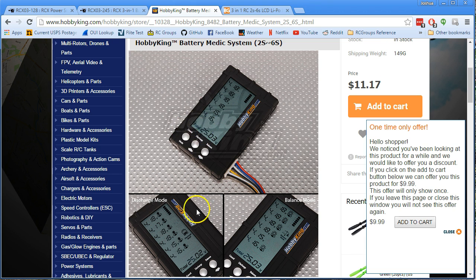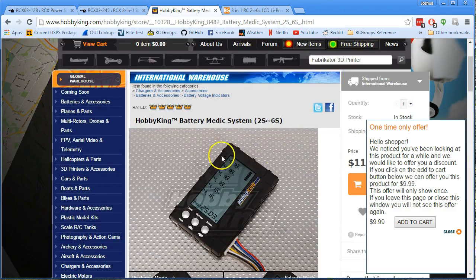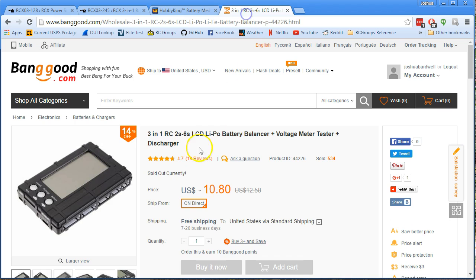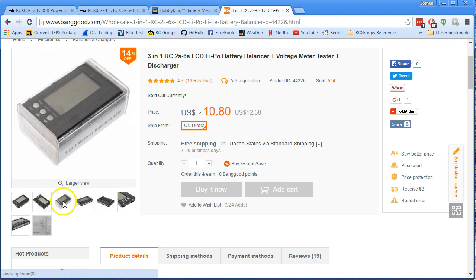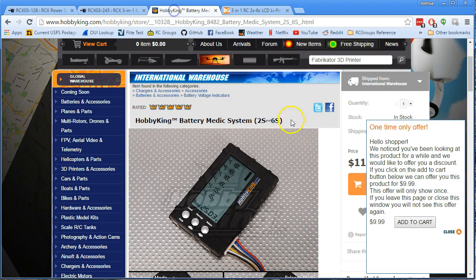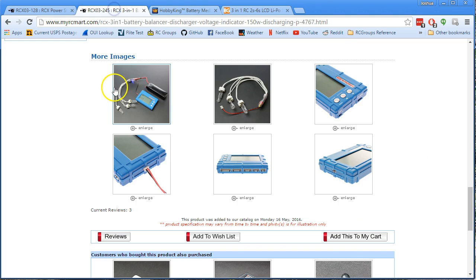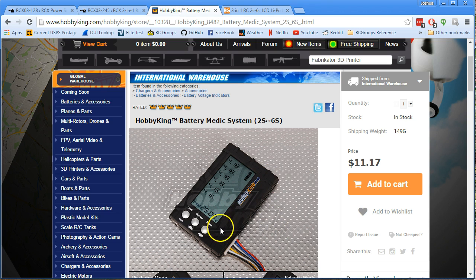You can also find this at Hobby King — it does have the connector for the JST and the servo connector, but it does not have the discharge functionality. And the same for this one from Banggood: it has the JST and the servo connector, but if you look at the top, you can see it does not have the discharge functionality. Looking at the price: $11 here, $10 here, and here is the one with the external discharge connector for a grand total of $15. So it is five bucks more, but if you need something to quickly discharge batteries, this is a great way to go about it.